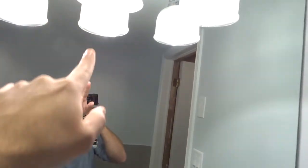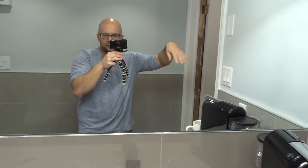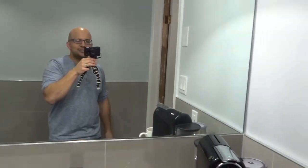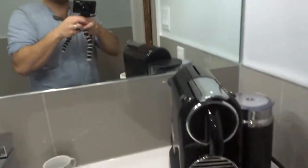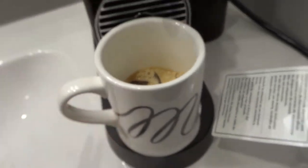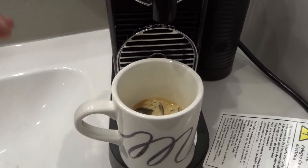My basement bathroom is literally under the front porch, so I sit up there on the porch with my coffee mug and my Nintendo Switch after the kids are in bed. My wife usually stays inside, the house is calm, and I'm just out there chilling and enjoying the night when I'm not filming.